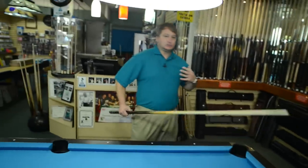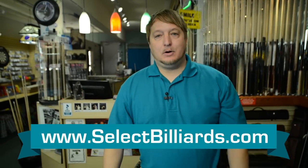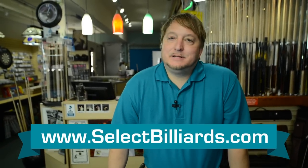Just like that, just goes right off of it, nice and clean. If you make your measurements correctly, you'll make the ball. I'm Brandon with Select Billiards, that's my tip for the day.